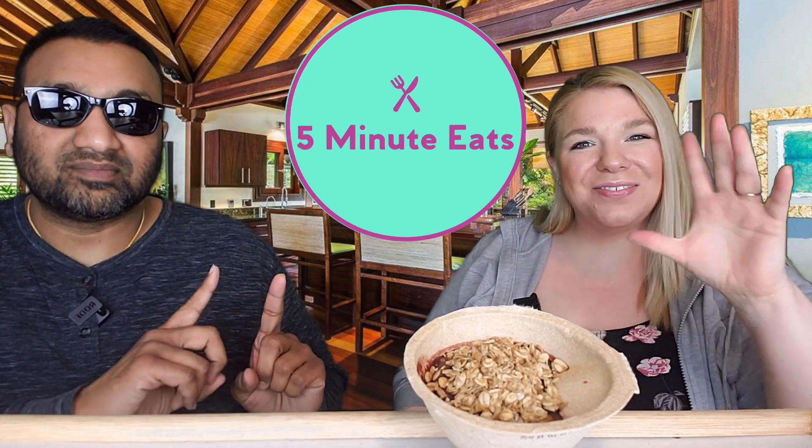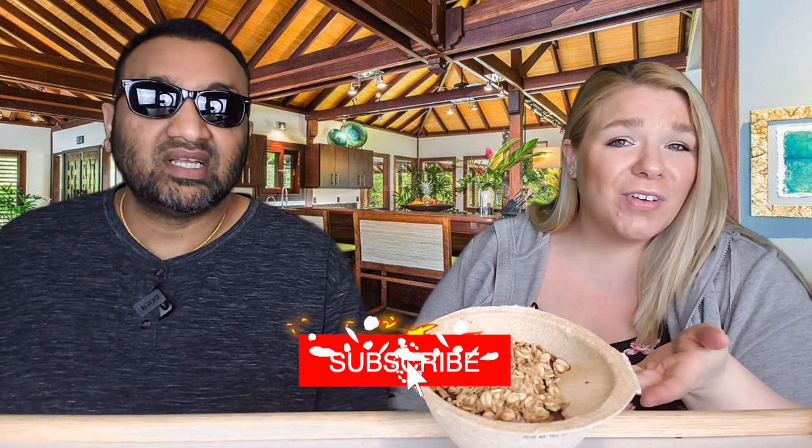Hey everyone, welcome back to Five Minute Eats! Today we have a snack food type of item — a snack attack. This is another acai bowl, I think our third or fourth one that we've reviewed on this channel, so definitely check out our others if you're interested.